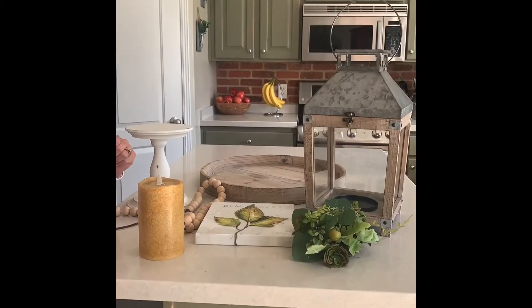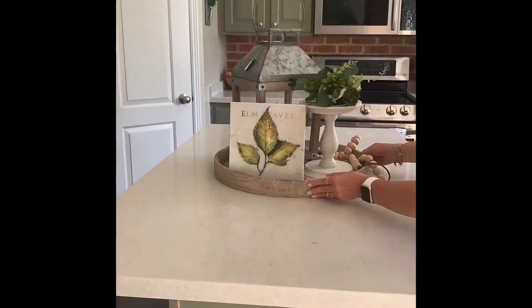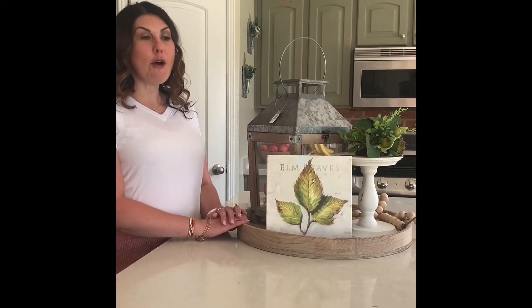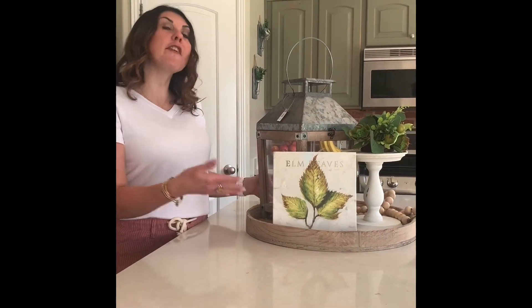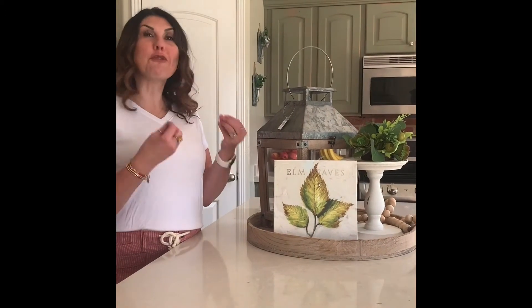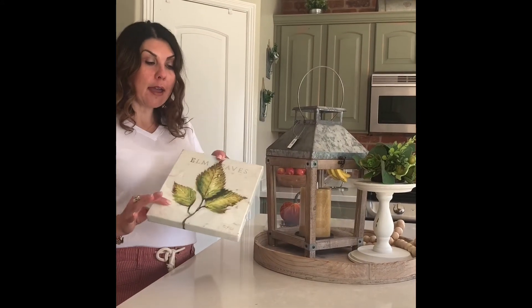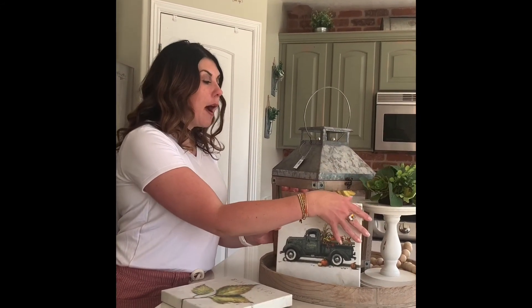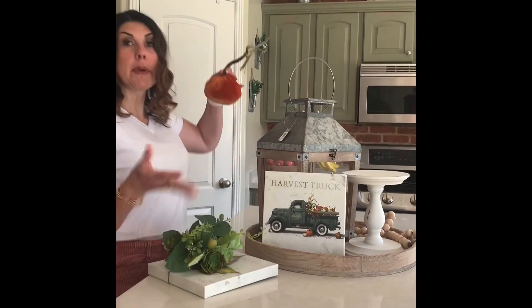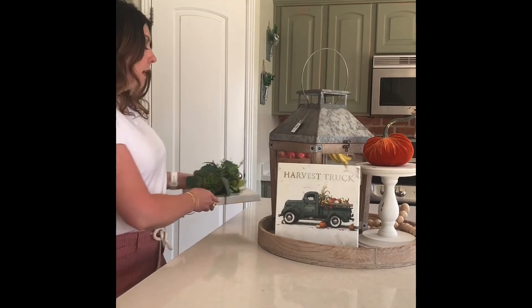The great thing about a tray like this is that it has neutral enough pieces that you can swap things out to make it more seasonal. If I want more of those fall oranges and reds, I can swap out my picture for our harvest truck — one of our best sellers — and swap out the fall foliage for a pumpkin. Now I've got a tablescape with a little bit more of a fall hint to it. This is my finished tray.